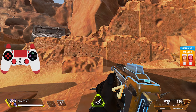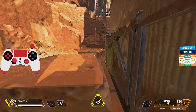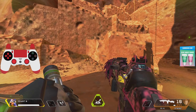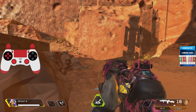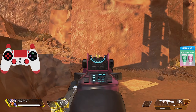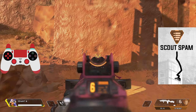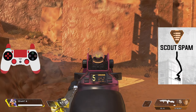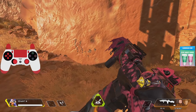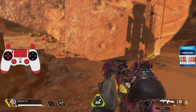Next up is the Alternator. This gun honestly isn't that hard — it really only sprays upward. The first few shots go up pretty quickly and then it kind of stabilizes out. All you have to do is slightly pull down with the Alternator and you'll be able to do some good damage. Obviously it's going to depend on your sensitivity as well.